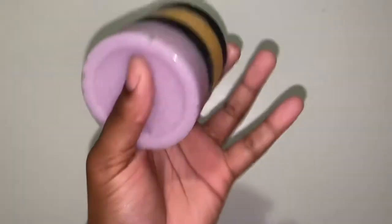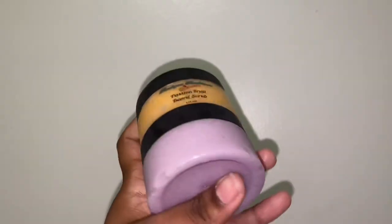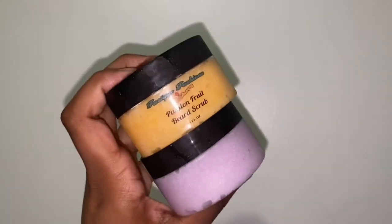Guys, I have your beard scrub sitting right at the top. I promise you my hands are clean — I just literally washed them before I touched your containers. I just wanted to let you know that the beard scrub is here and the body scrub is here.